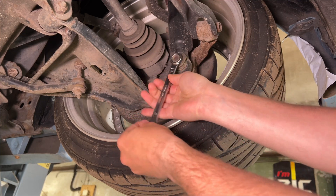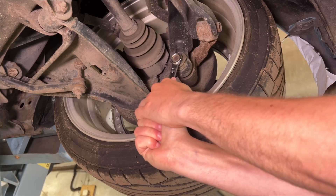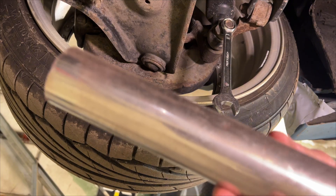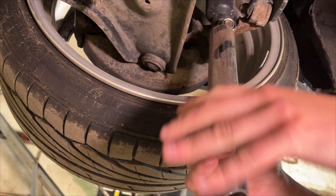In today's video, I decided to repair my car myself. But it turned out to be much more difficult than I could have imagined. But that's not what this is about.